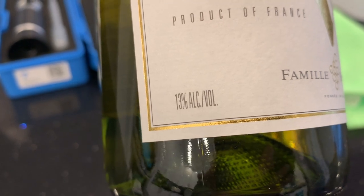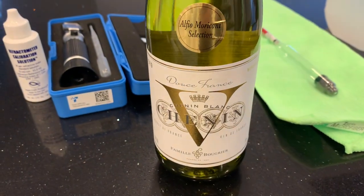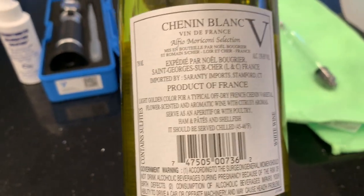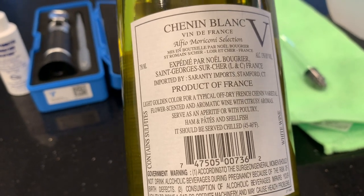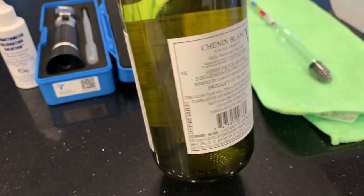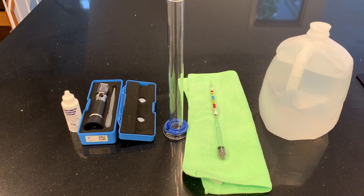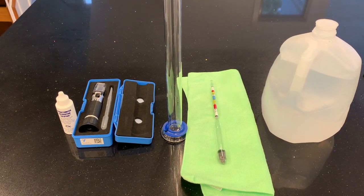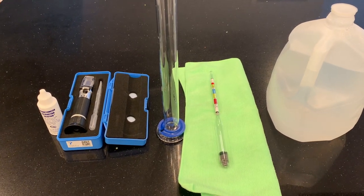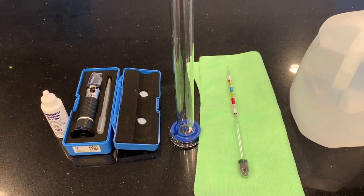I'm going to have to revisit this and measure some more of my rice wine later on to see what results I get. This gives me a little more confidence that I can trust this method, but I do need to be careful with cleaning the refractometer and making sure there are no bubbles in the hydrometer and that things have stabilized to room temperature. I hope you found this video interesting — let me know what you think in the comments, and thank you for watching.